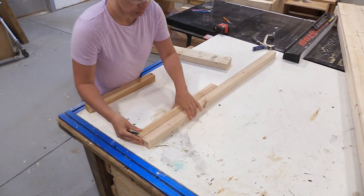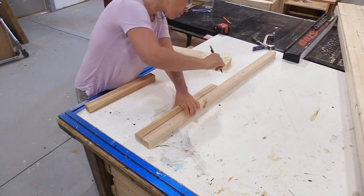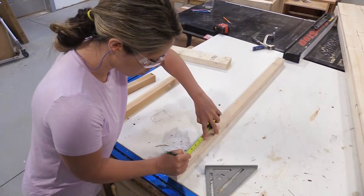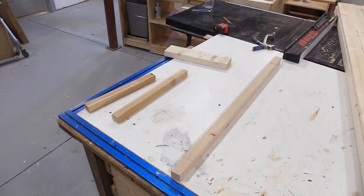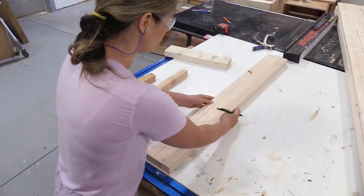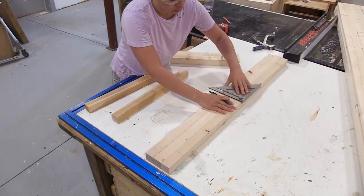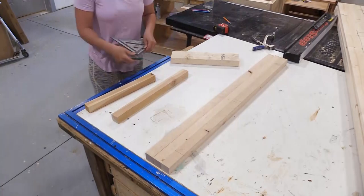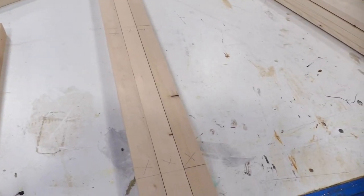I'm going to mark the height of the back leg with the front leg, and then once I have my back leg marked I'm going to mark where the shelf goes. I use a speed square to draw a level line across, and then I take my other three back legs and transfer the marks all the way across. In a lot of my plans you'll see repeatable steps like doing the same thing three times in a row, because it makes the project customizable and building much easier with fewer errors.